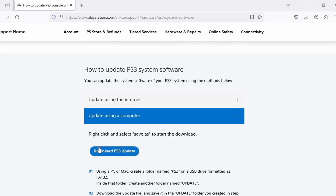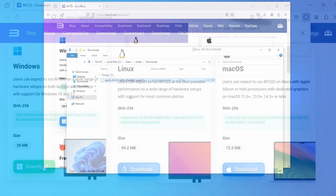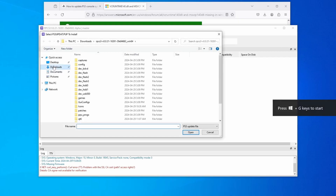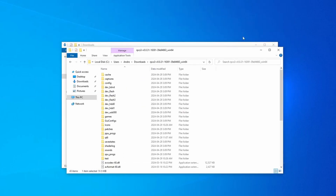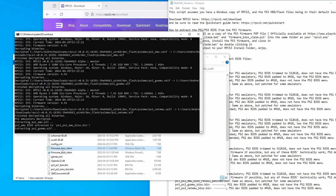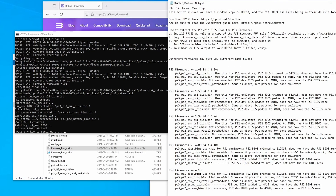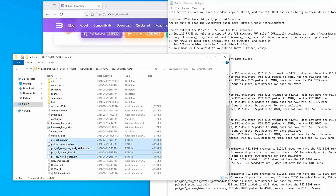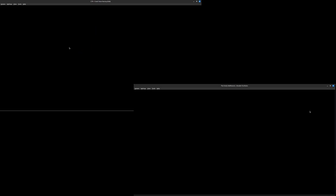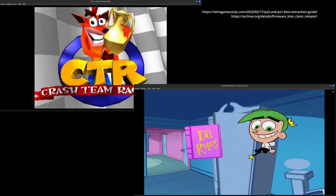All you have to do is download a PS3 update file, download the RPCS3 emulator, and install the firmware update to the emulator. Then all you need to do is download the BIOS claim tool and run it as the README describes in the main folder, and you'll get your hands on not only a PS1 BIOS, but a PS2 BIOS, which works excellently in DuckStation and PCSX2. If you want a more detailed description, I'll link Retro Game Corp's website as it has simple links.